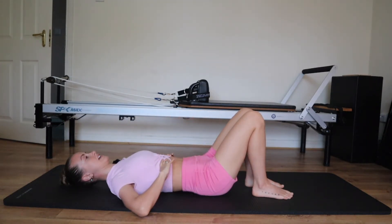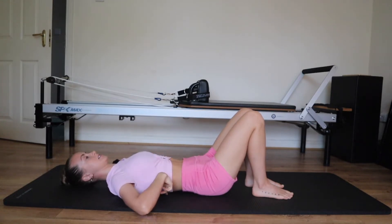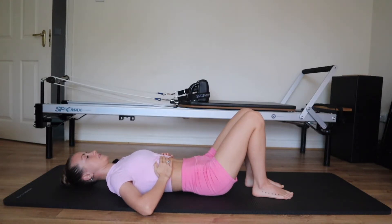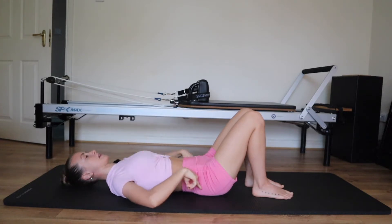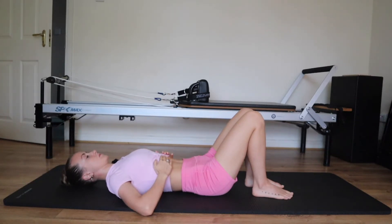Hands onto the ribcage. Inhale — open the ribs out to the sides without popping off the mat, lower ribs stay connected. Think about breathing into the back and side of your ribs. We'll do three breaths together. Take a breath in, exhale, knit the ribs in and down. Get your brain into the back of the body: tailbone heavy, lower ribs heavy.